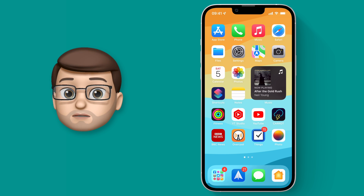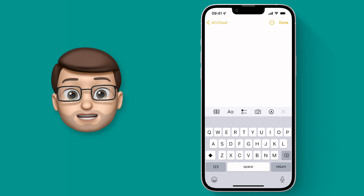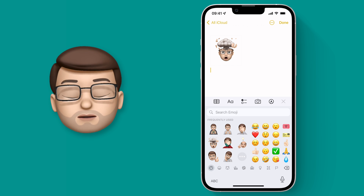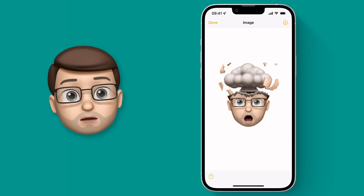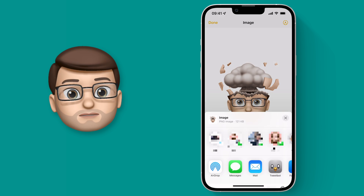To save our sticker, first of all we're going to jump into the Notes app. From here we're just going to insert the sticker we want using our keyboard as normal. I'll go for this one with my head exploding. The great trick with using Notes is that when you tap onto that sticker you can then save it as an image in the highest quality possible on your device. I'll press the share button and press Save Image.